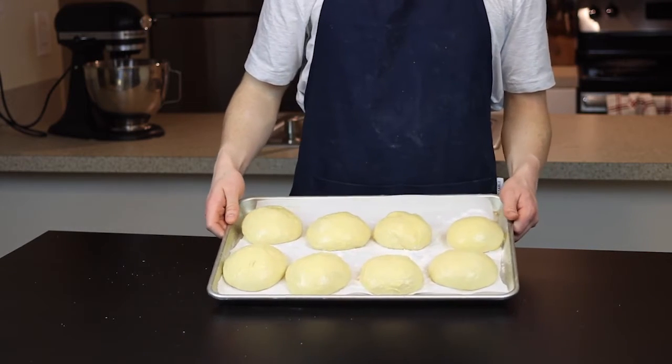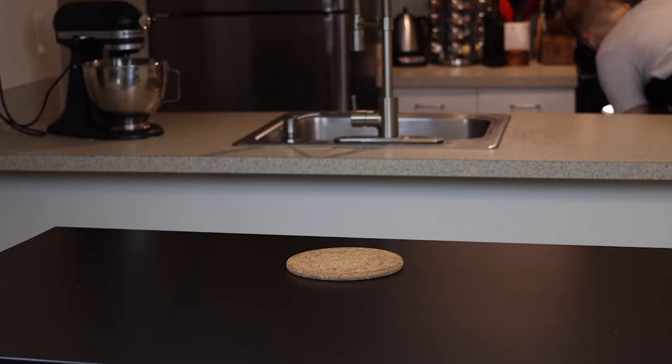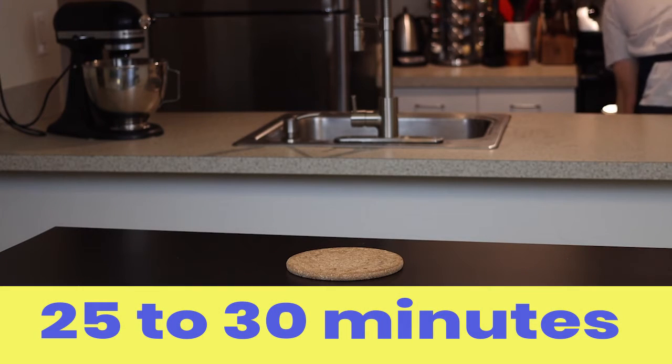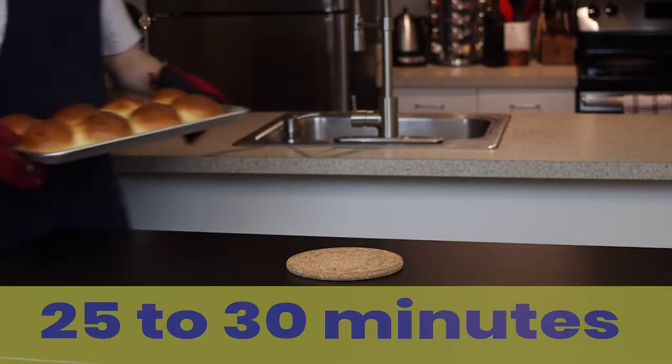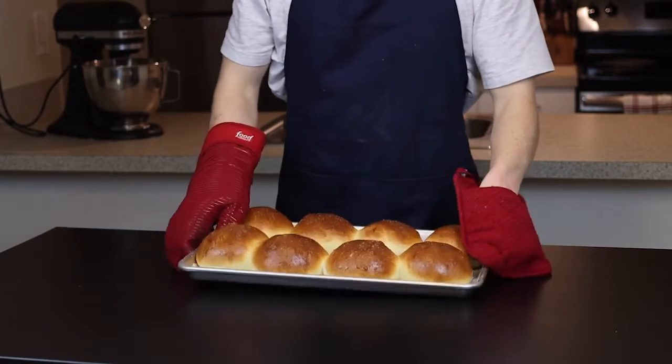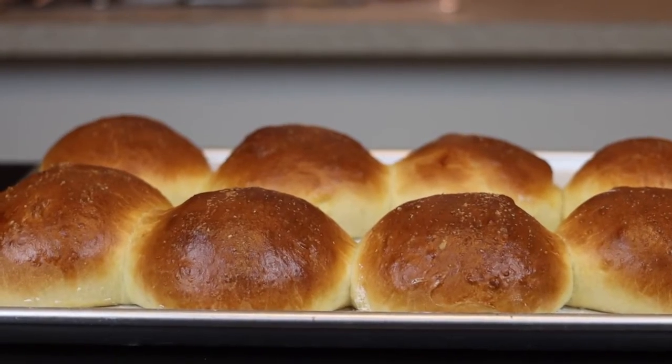Now we'll just throw these in the oven at 350 degrees Fahrenheit until the tops are deeply golden brown, which should take about 25 to 30 minutes. Keep in mind that if you're making eight buns on a standard-sized tray, they will end up touching a bit, so if you want the crust to remain completely intact, you'll probably want to bake them in smaller batches.